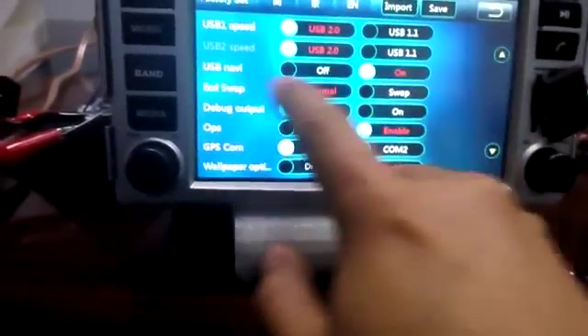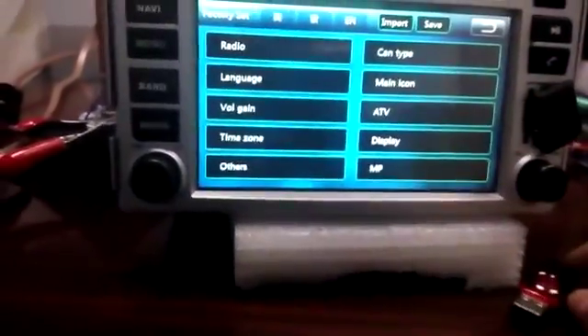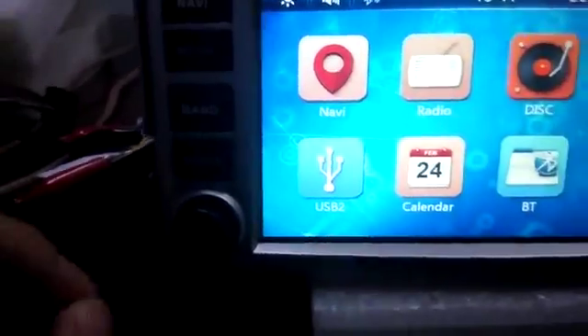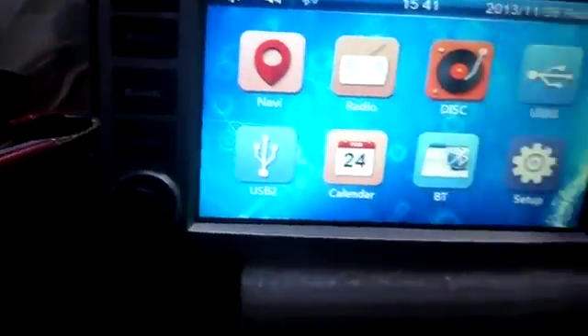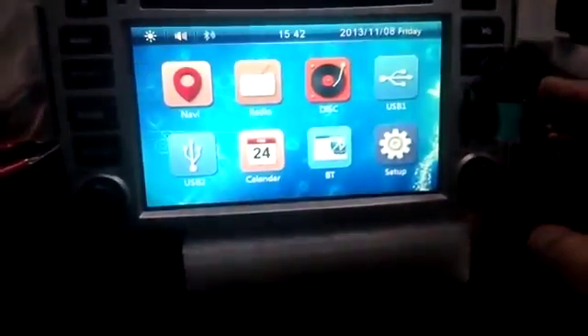Set swap and USB Navi on, then save. Turn off the ACC for about one minute, and after one minute connect the ACC again and turn it on. You can press the USB flash now.